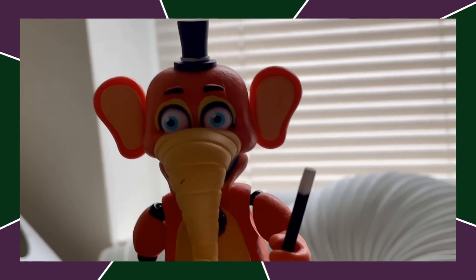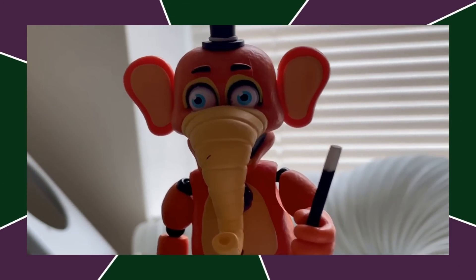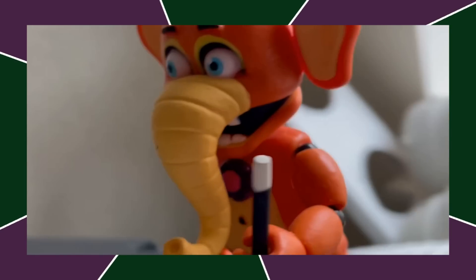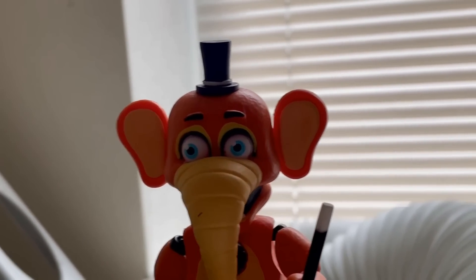Next up, we got Orville Elephant. Orville has always just had kind of a dopey, cute-looking face — kind of clueless looking, just kind of dumb-looking. But this figure is the scariest thing I've ever seen in my life.